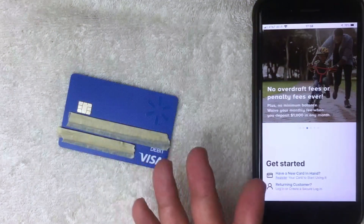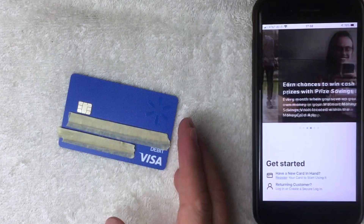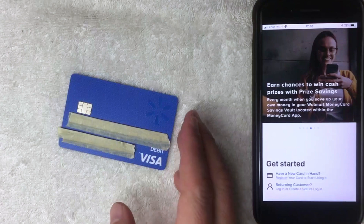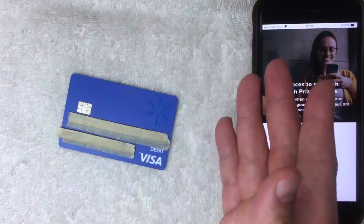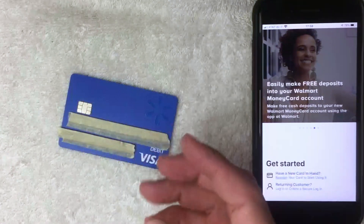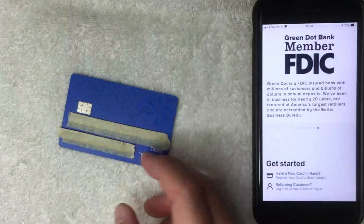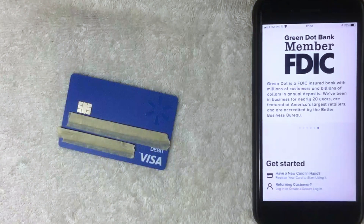When you buy this card and then activate it as a reloadable prepaid debit Visa card — meaning you add money onto it, spend it, and use it perpetually — then yes, you do need a social security number. Since this is a debit Visa card, they are required to follow federal laws and guidelines.